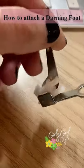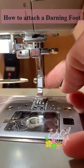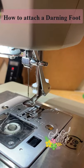Here's how to attach the darning embroidery foot. Remove the current presser foot and then use a screwdriver to remove the shank. Attach the darning foot to the machine by screwing it into place.